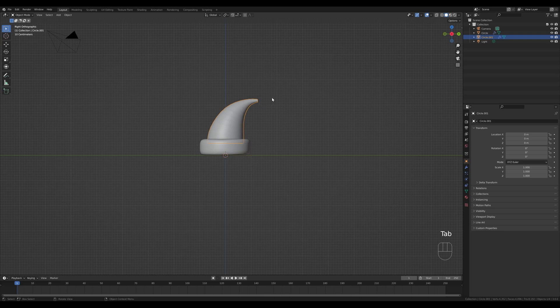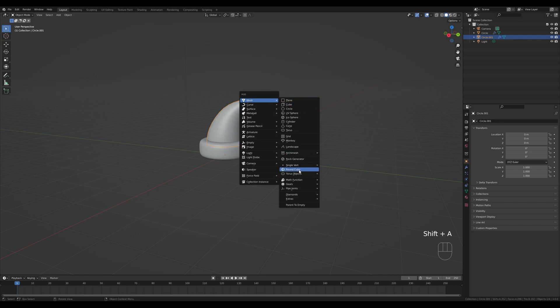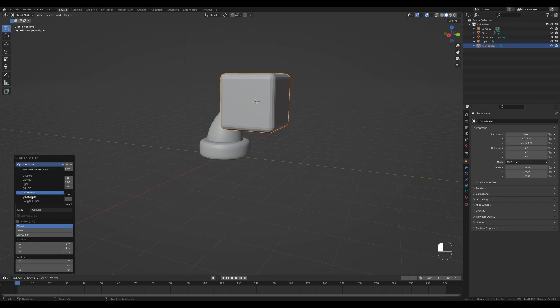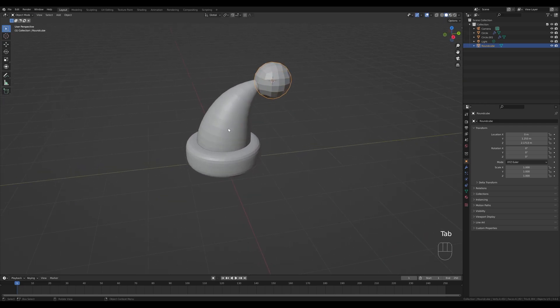Now I want to go into Edit Mode, hold Shift+S to snap the cursor to the selection, and add a round cube — so Shift+A, Mesh, Round Cube. If you don't see that option, go into Preferences, Add-ons, and activate the Extra Objects add-on. Edit the presets and choose Quad Sphere, reduce to something like 4 — we can always use a subdivision modifier later. Tab in, make it a little bit smaller — this should be our head.